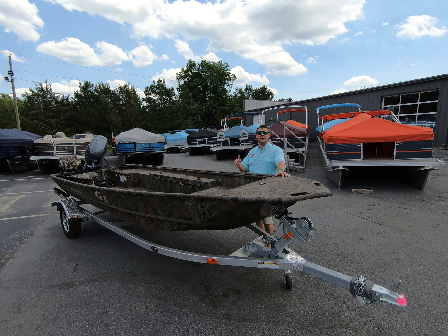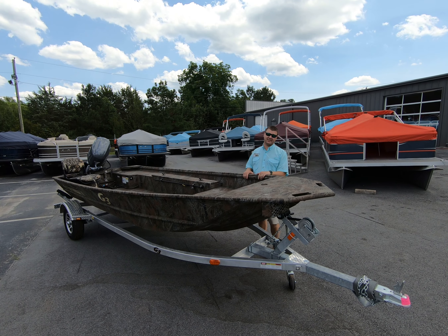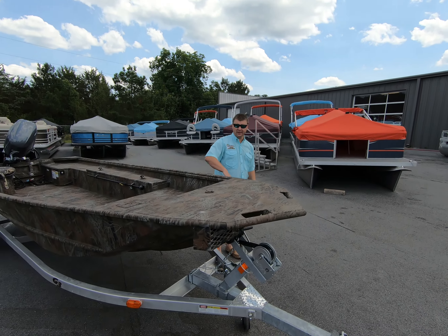Hey everybody, Justin here with Muddy Bay Marine and Muddy Bay Outfitters. Excited to show you one of our 16-foot DKs we have in stock. This particular one right here, you've got the duck bill with the LED lights and the aluminum trailer.